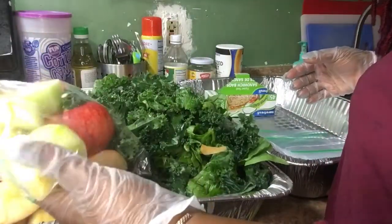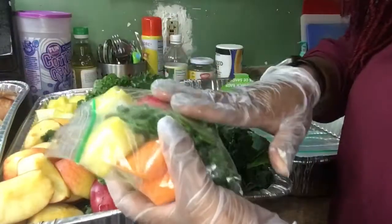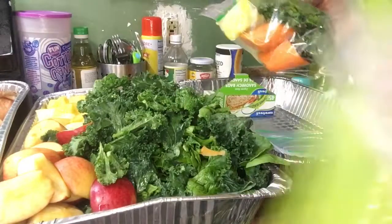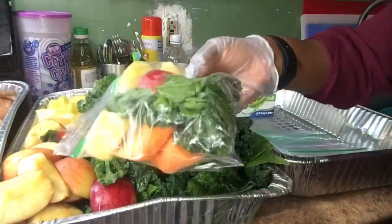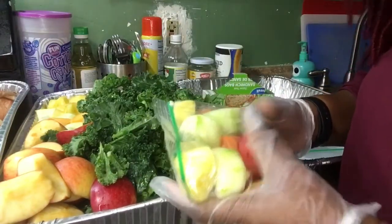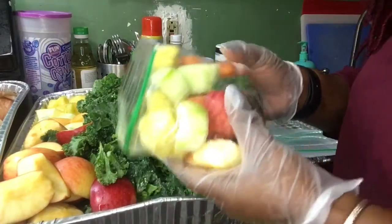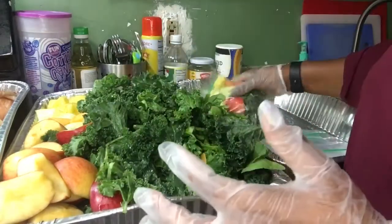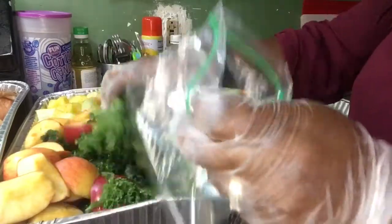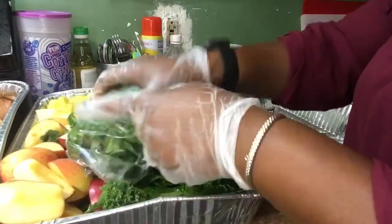You can also do smoothies with this as well — blend them and everything. If you want to do juicing, maybe two bags of this will give you a full cup. I did a video on juicing 101, and sometimes I feel like having a smoothie as well, so I will switch back and forth. I also have a video on my channel showing how I do my meats the same way.